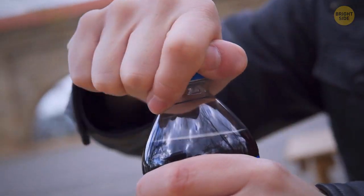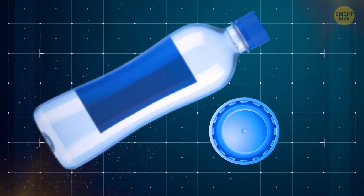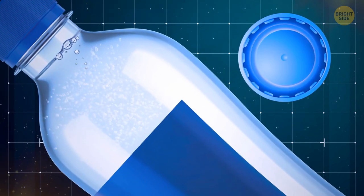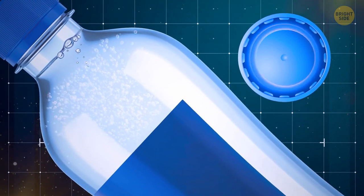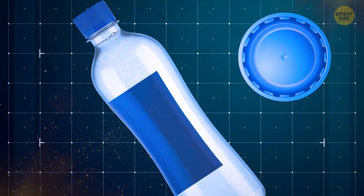Ever wondered how soda bottles keep that refreshing fizz for so long? Well, they have a little plastic ring fastened to the lid. It's placed there to keep the gas from escaping and making the soda go flat, even if you shake it around in your bag the whole day.